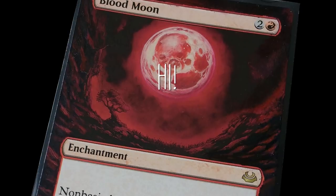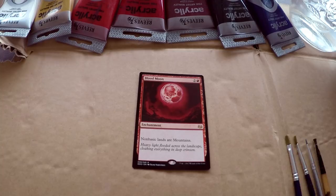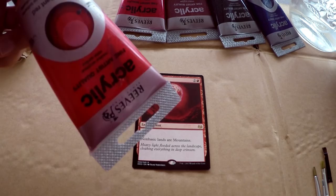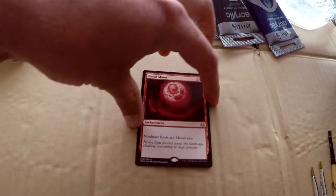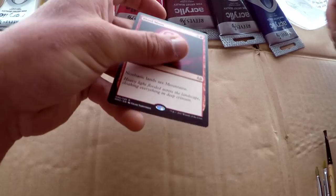Hello everybody, welcome to this Magic: The Gathering alter tutorial video. Today we are altering a Blood Moon. We've got our budget brushes from the dollar store, some semi-budget acrylic paints — about 50 bucks for 10 colors — a jar with some water, and of course our Blood Moon card ready to go.